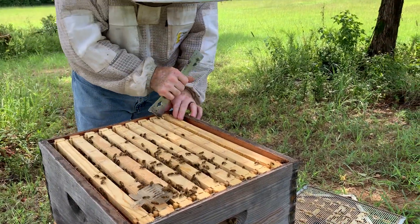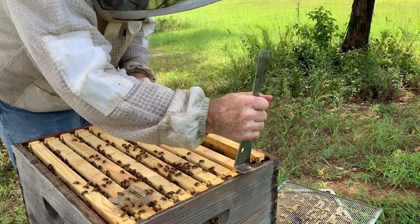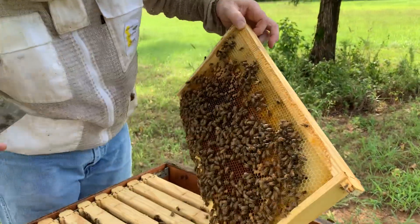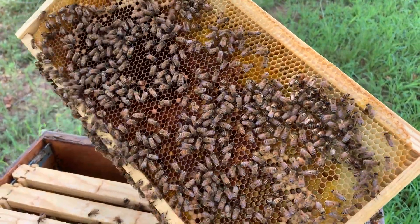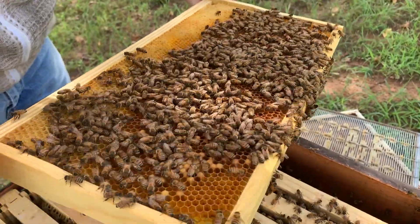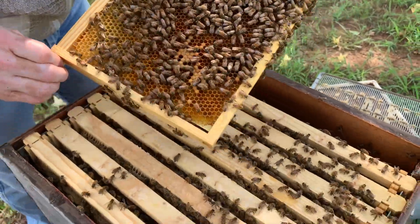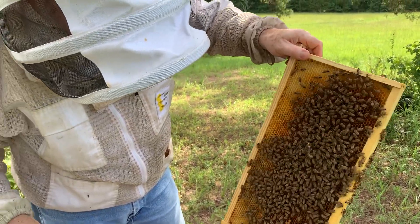I'm going to take this frame and see what we've got on it. This one's got pollen, brood, and nurse bees. She must have been on this one and started back the other way — this one will give us some sample bees. We're right there at the frame she was on, so we're going to use this as her sample frame.